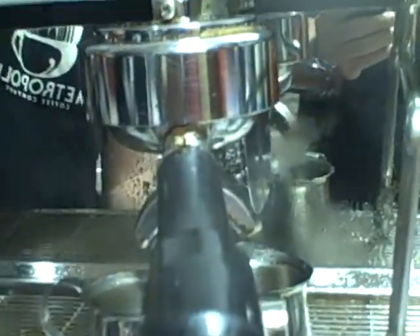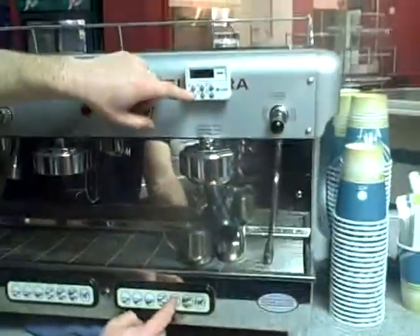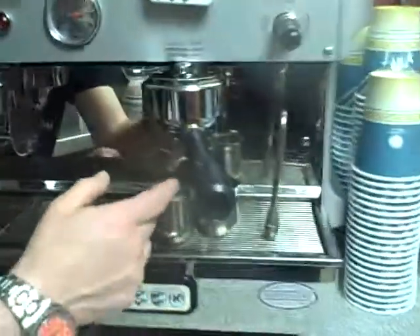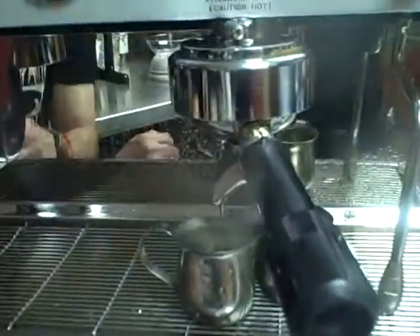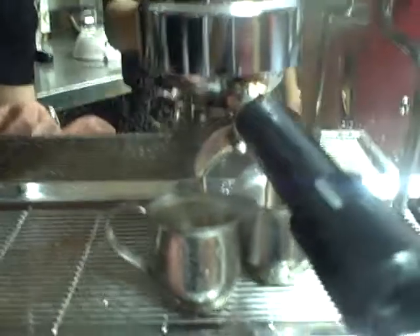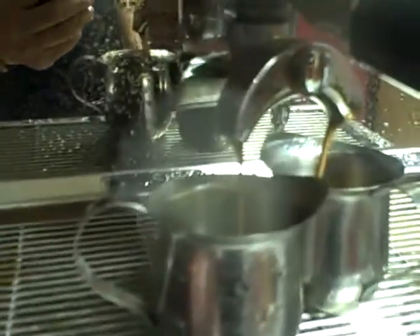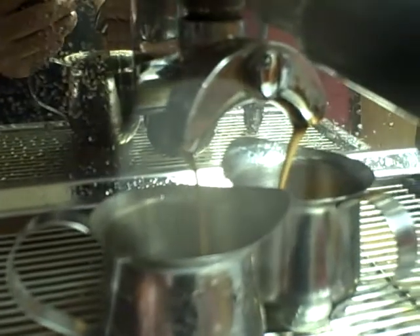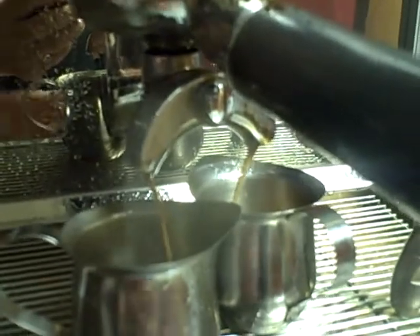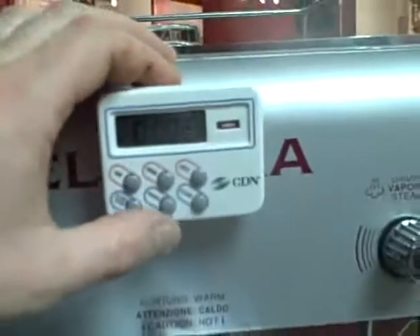Immediately, you have a timer set for 30 seconds. Push the button and the timer at the same time. If you look at the flow, it's very dark brown and reddish — the espresso is giving a lot of extraction at this point, nice and robust. It starts to get a little lighter and the stream becomes wavery, then you pull it away. That was around 28 to 29 seconds.